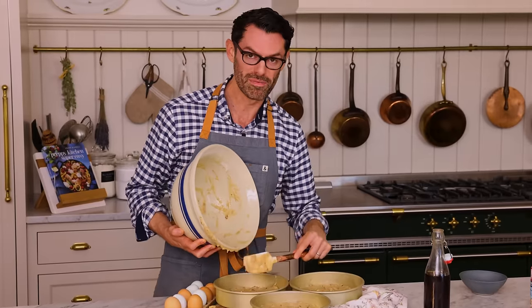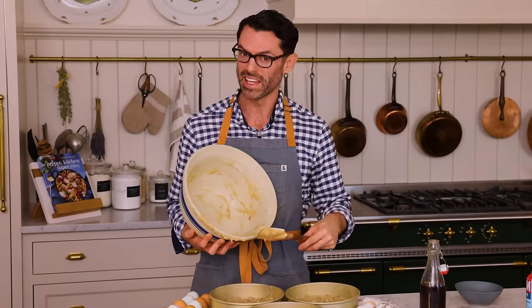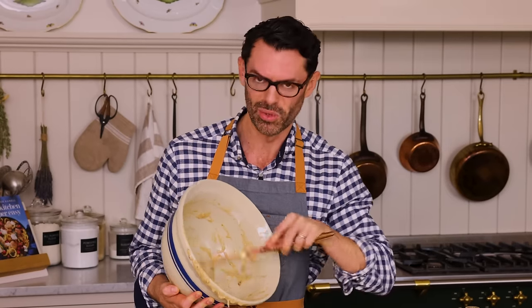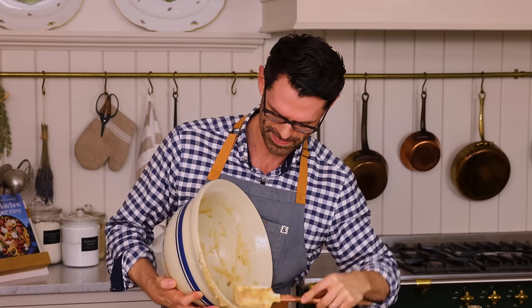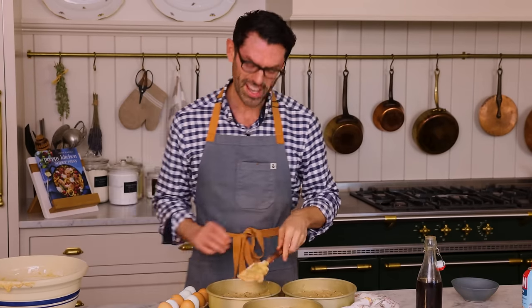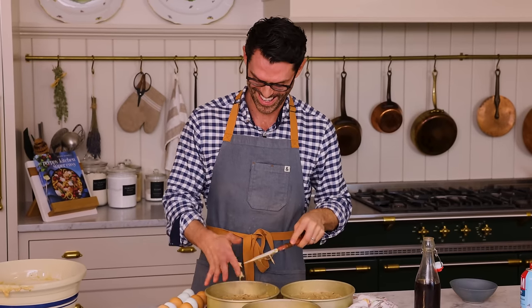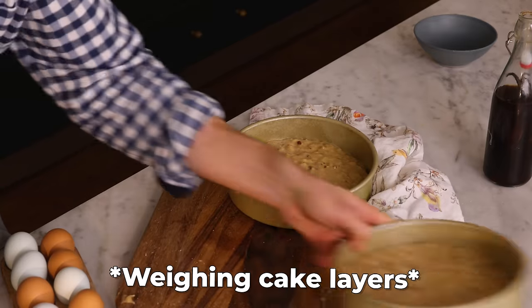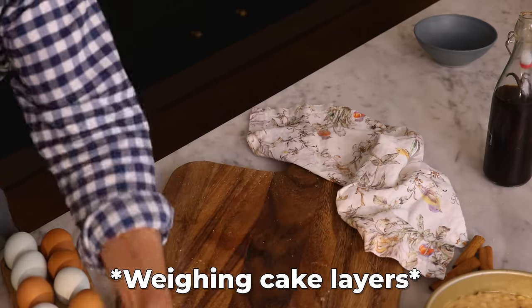You want to have an equal amount of batter in each pan so they bake evenly, are all done at the same time, and your layers look nice and even. The scale reads 1042, 1087, 1090. Perfect.